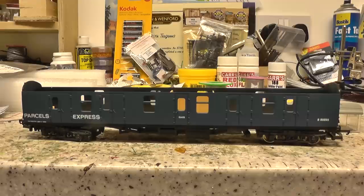Hi YouTube, this is Penn Withers. I'm going to do a little how-to video on fitting lights to coaches. I'm going to have a go with this Parcel Express one first. I just thought I would give you an idea of the bits and pieces that you need.